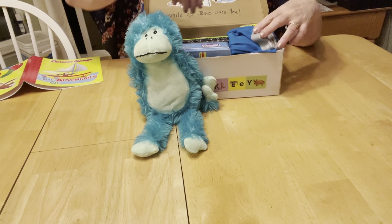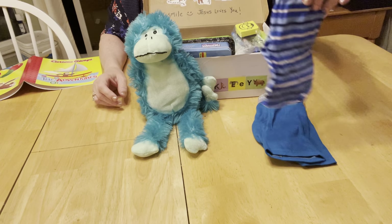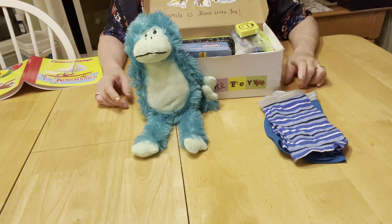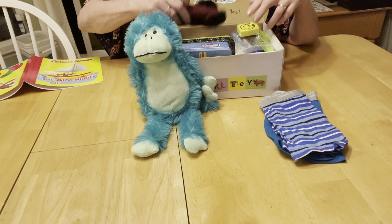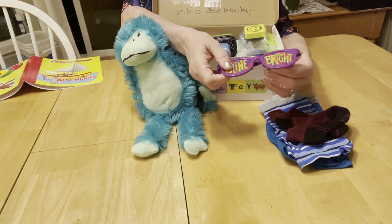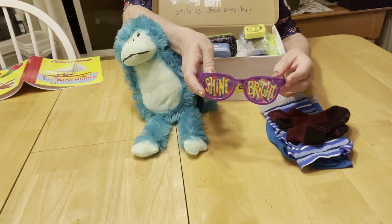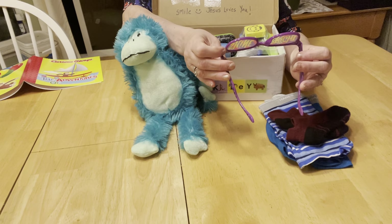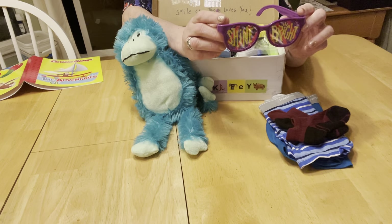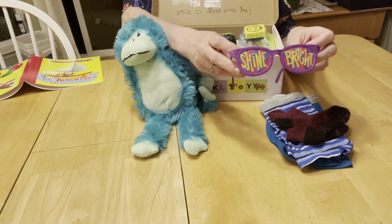This little boy has underwear — two pairs, size four — I got those from Amazon, they're Hanes. He also has socks, and I stuck a really cute pair of novelty glasses in those socks. They're not sunglasses, but they're fun glasses that say 'shine bright' on them, and when you look through them you see everything through a kind of checkered pattern. They're really cute.